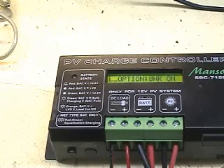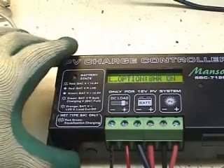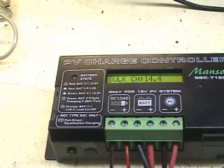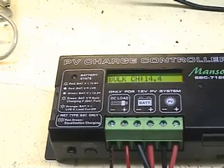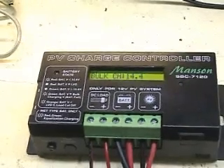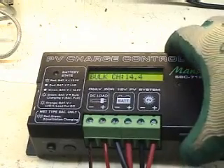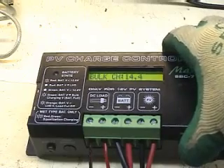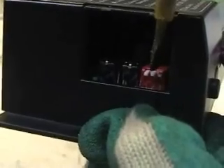This is the night light option — we will use 8 hours for this example. Press reset again. Now you have the bulk voltage; we will use 14.4 volts for this example. To set the on position, use a screwdriver to press the switch downward.